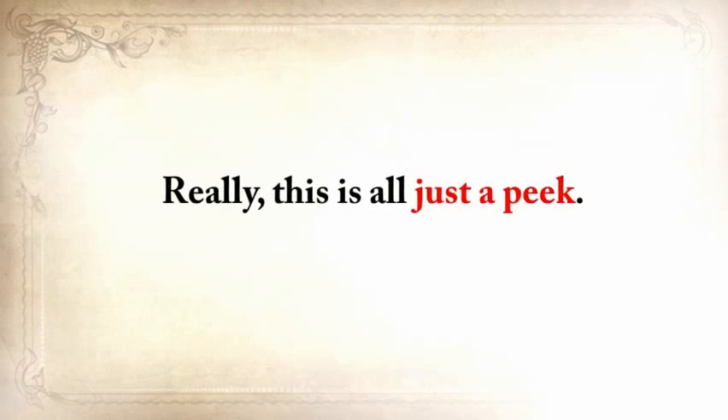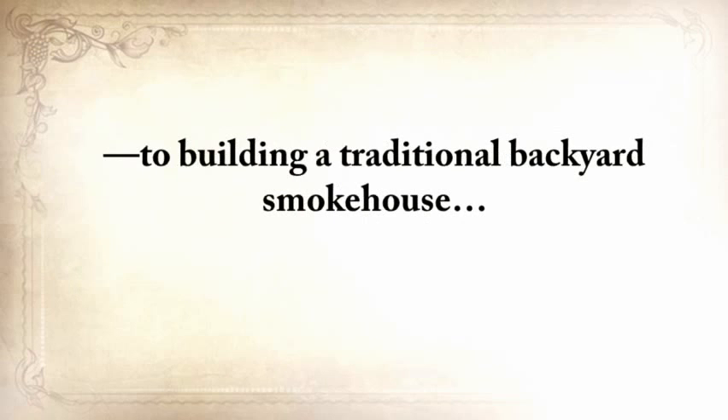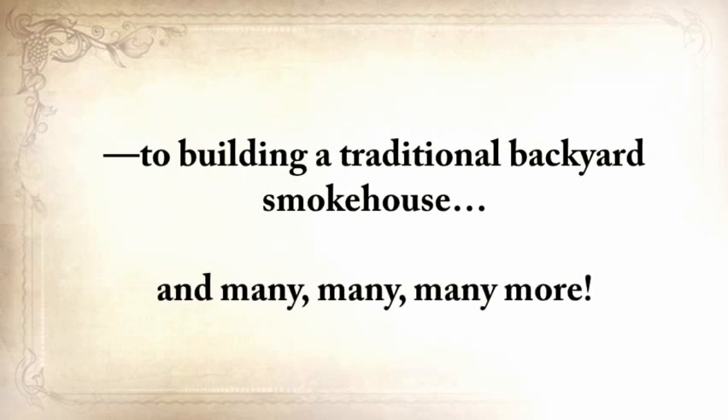This is all just a peek. The Lost Ways is a far-reaching book with chapters ranging from simple things like making tasty bark bread, like people did when there was no food, to building a traditional backyard smokehouse, and many, many more.